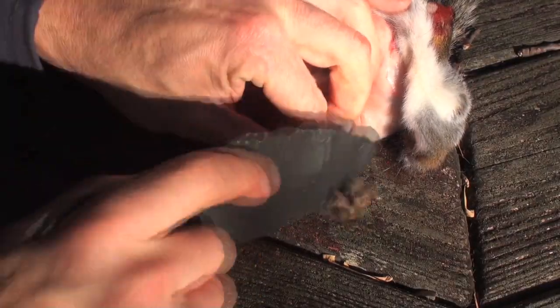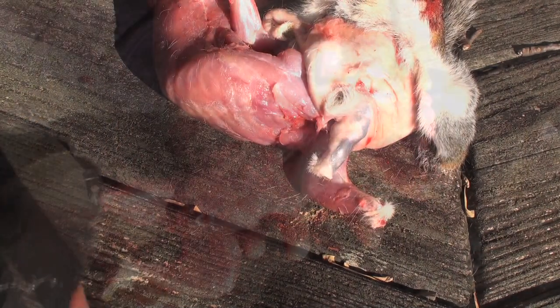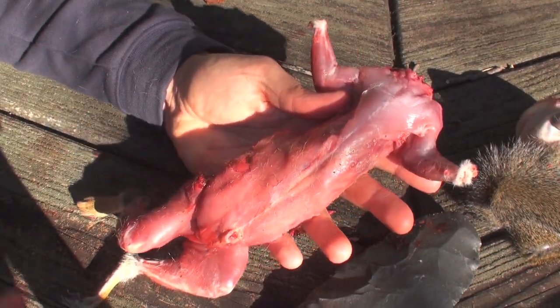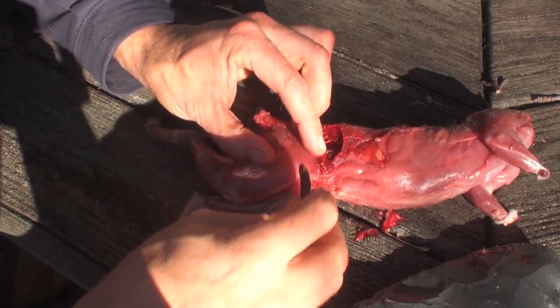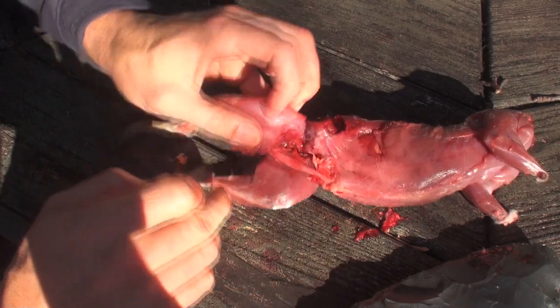I use the stone chopper to also remove the front feet at the wrist joint. With the skin removed, we now have a clean carcass ready for processing. Removing the legs is essentially the same as butchering a deer — it's just on a much smaller scale.